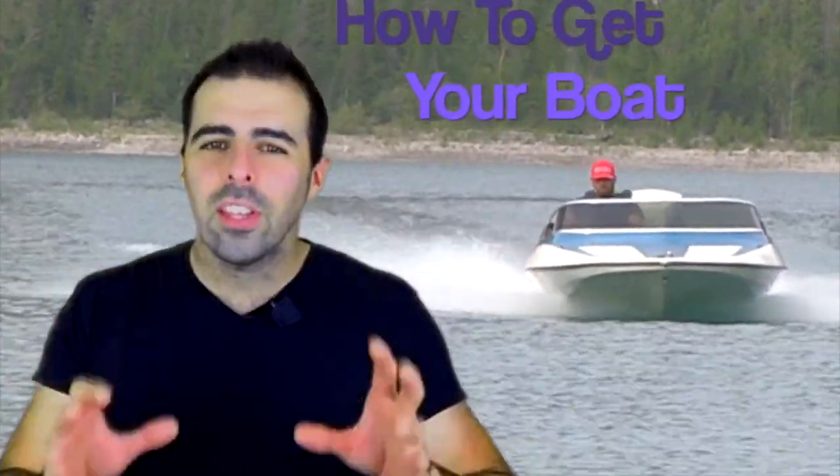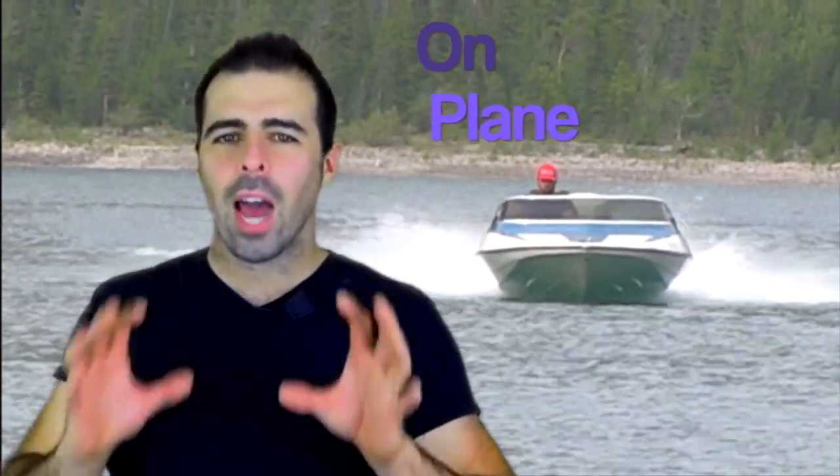What's up and welcome to this week's episode of Banshee Boat. This episode is all about how to plane your boat. It's going to be a great episode, so stay tuned.